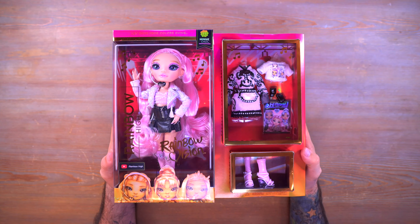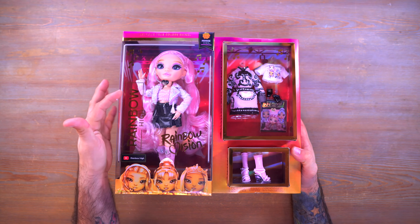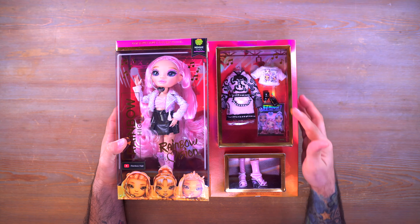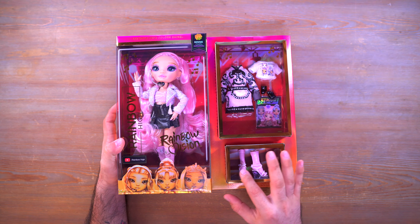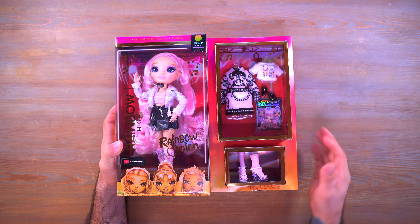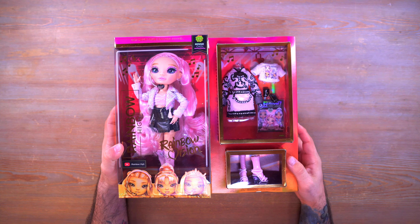First off, let's take a look at this box. You can see we have Mini on this side, the Rainbow Vision logo, the Rainbow High YouTube sticker, along with the Rainbow High logo. Then we have Mini's second outfit and a little piece of merch for another doll, plus a separate pair of shoes to go along with that second outfit.